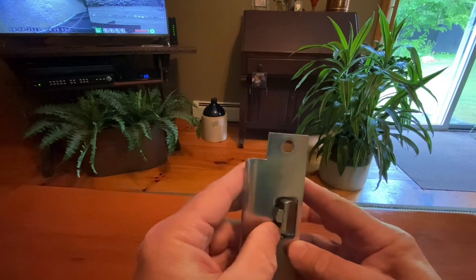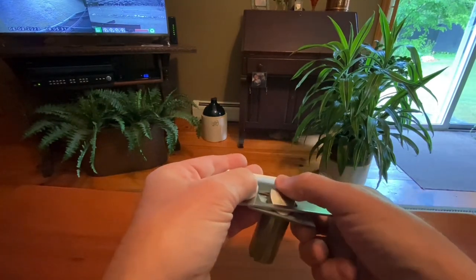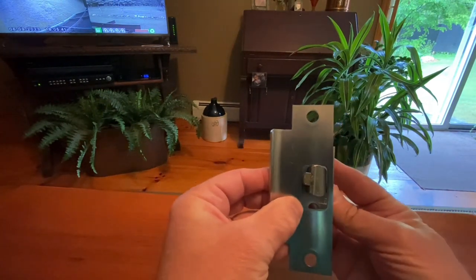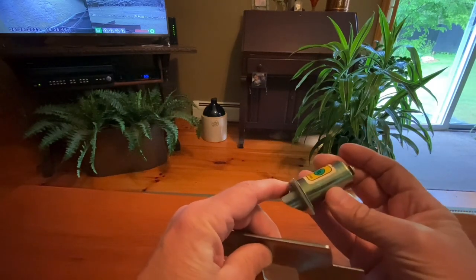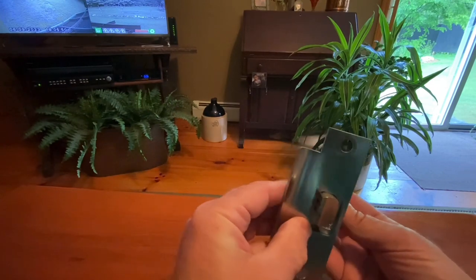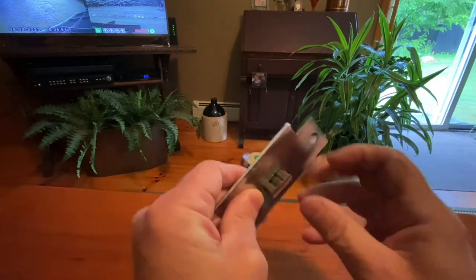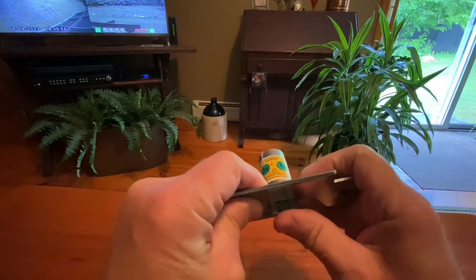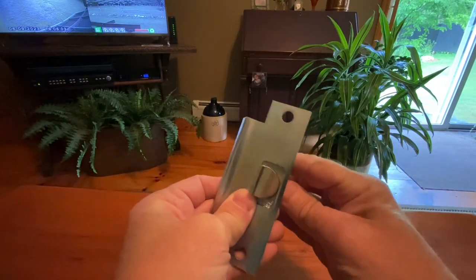The way they're doing it in the demo, you can push this in because it's not properly installed. The way this would normally be installed is tight enough so that this pin is going to be held up — right up against the face — so the throw will not go in. It is absolutely impossible.